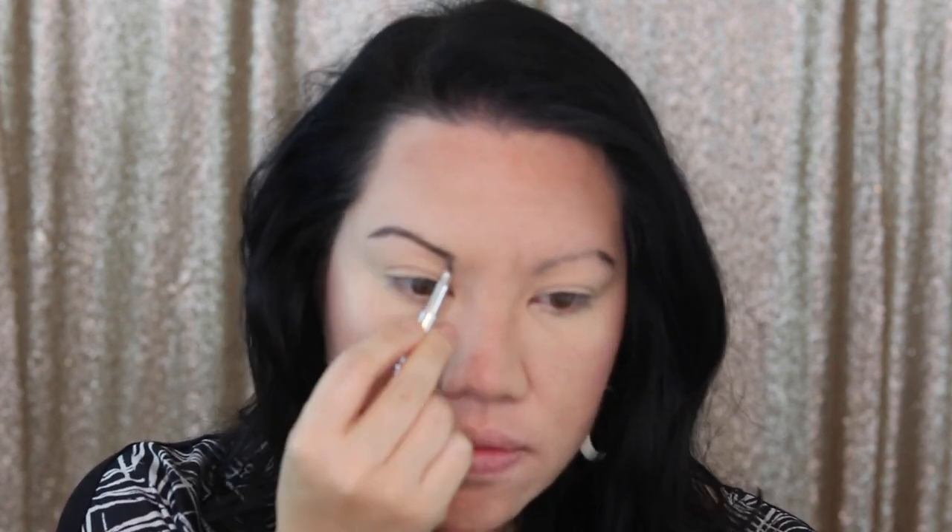Next, I go in with Benefit Cosmetics Cabral to emphasize my eyebrows. Then I take Urban Decay's Naked Basics Palette. Click below for one of the links if you want a more detailed look at how I did my eyeshadow. The magic is in the brush — I use the Sigma E40 Tapered Blending Brush and it's amazing.